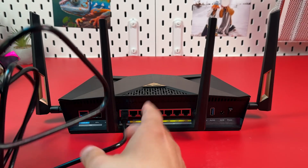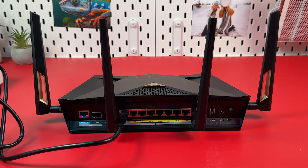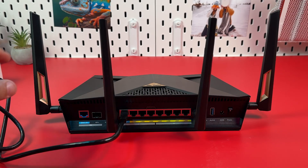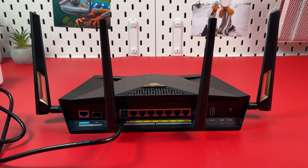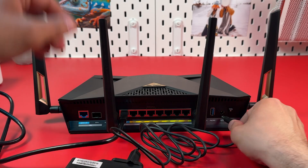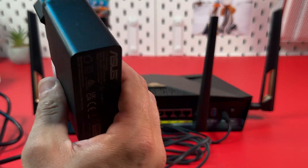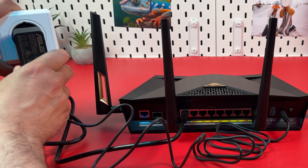It's going to look like this. If you don't have a modem, connect the other end to the LAN socket in your wall — it means your modem is just hidden in a technical room. Finally, let's power on the router. Here is the power socket. Plug in your cable here and plug the power adapter into a power outlet.